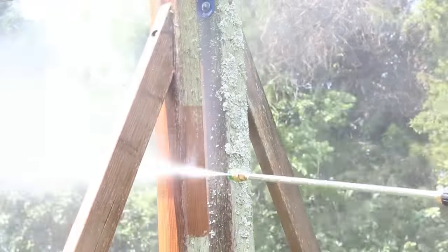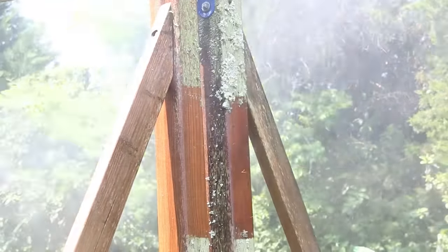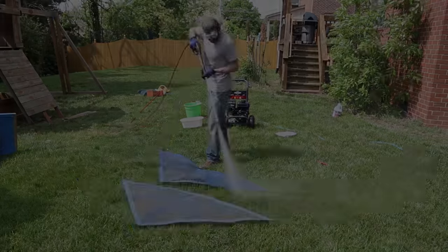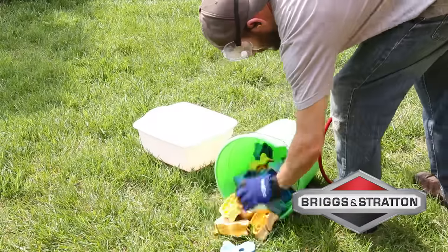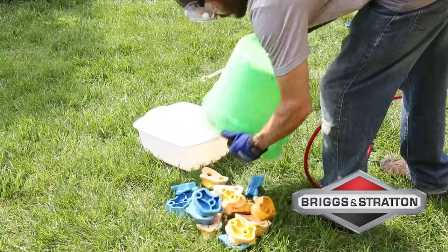The outer swing set posts were just absolutely disgusting. I gave them the business and was amazed at how quickly the pressure washer cut through the funk. I want to say thank you to Briggs & Stratton for sponsoring today's video — there's a link in the description where you can see the Elite 3300 gas model I used and their entire lineup of pressure washers.